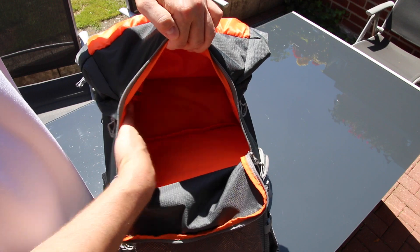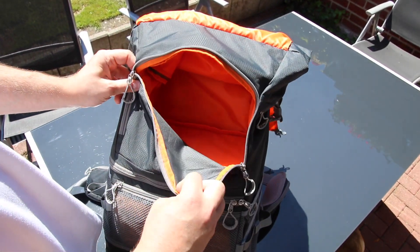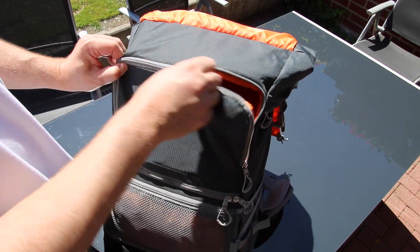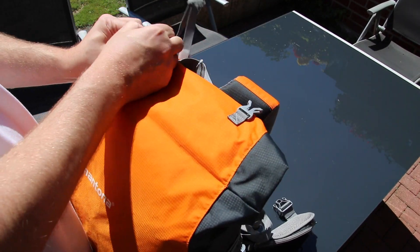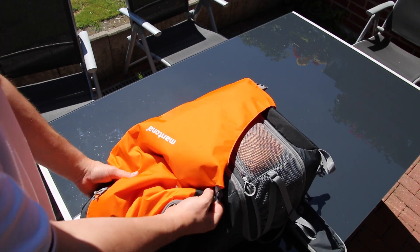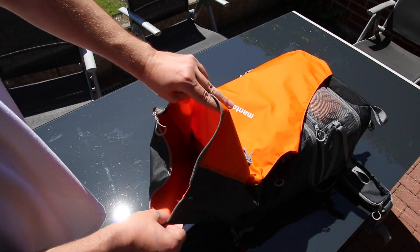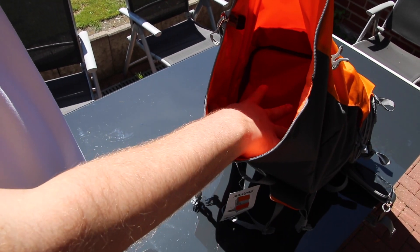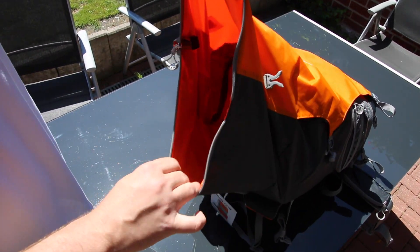It's unbelievable how much room is inside this backpack. In the middle section alone you could probably fit enough clothes for at least a day and a night. Flip the front back over, pop off these two connectors, and unroll the top part. Here you have the day pack. At the bottom is the middle section — if I put my hands flat, my arm can go all the way to my elbow. That's how much room is in this bag.